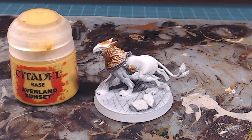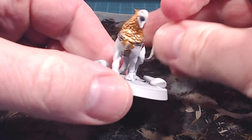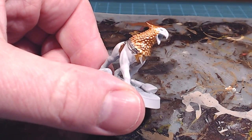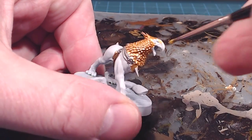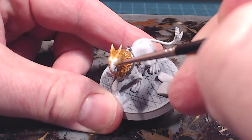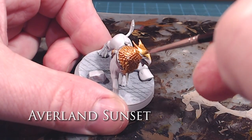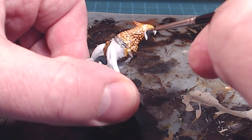Next up we'll do the beak in Averland Sunset. It's a nice, kind of muted, pale yellow — not hyper bright, not fluorescent. I think it's a really cool color. I feathered the paint in a little bit up at the top, and I'm just going to continue to do that so the colors kind of blend into each other.